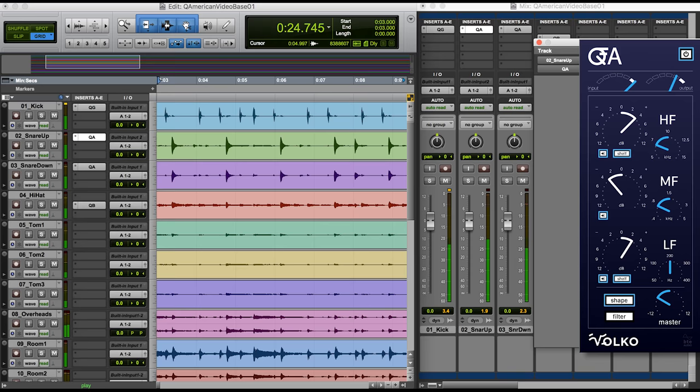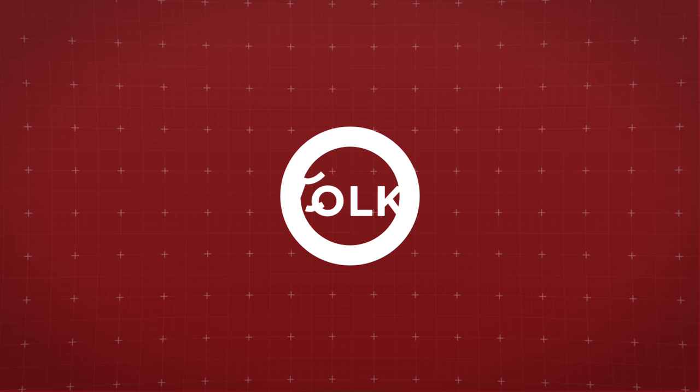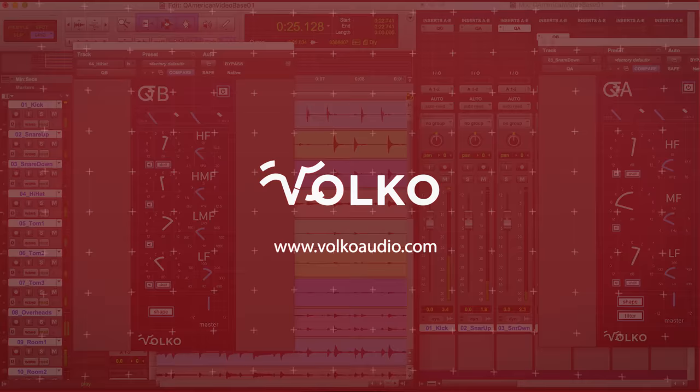You work long hours and deserve better user interfaces. That's why we created the Q-American series. It has beautiful interfaces you will love working with, that are intuitive, user-friendly, and easy on the eyes. This harmonious marriage of American sounds and modern user interfaces are brought to you only by Volco Audio.